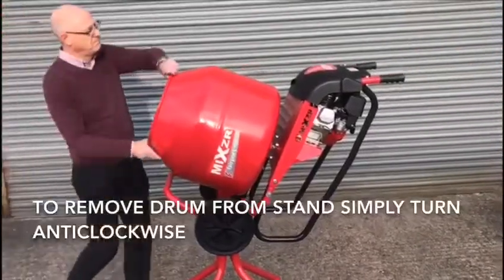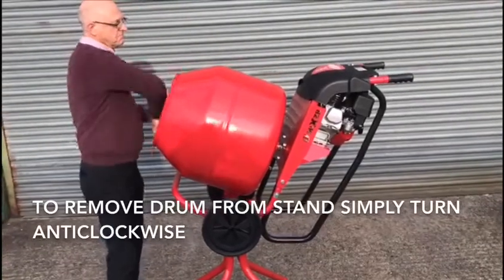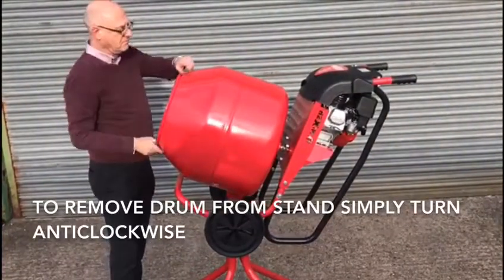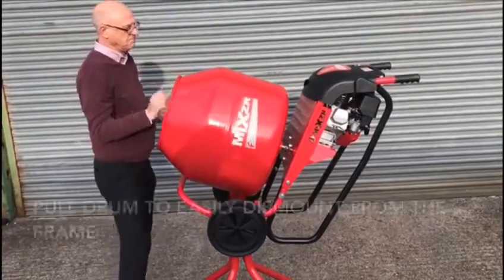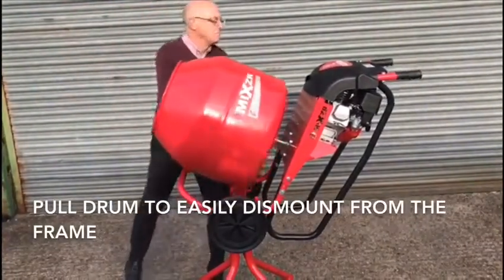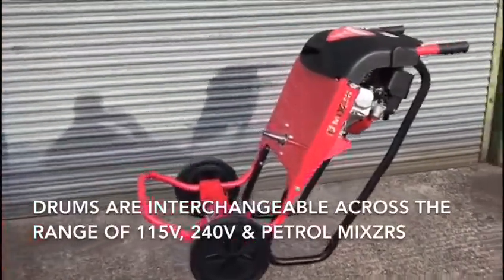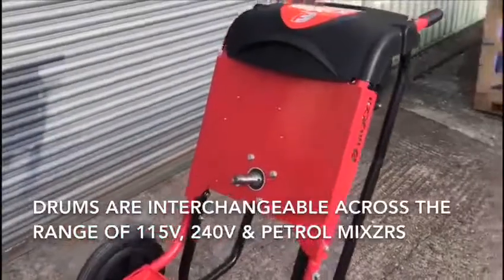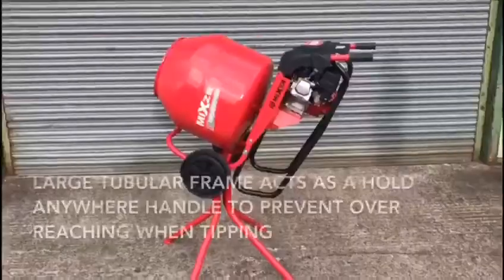To remove the drum from the stand, simply turn the drum anti-clockwise until it reaches the end of the shaft. At this point, pull the drum to easily dismount from the frame. The drums are interchangeable across the range of 115 volt, 240 volt and petrol mixers.